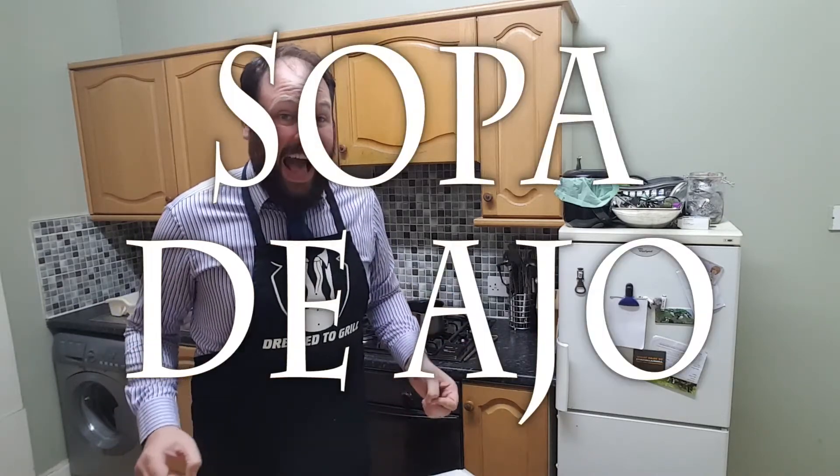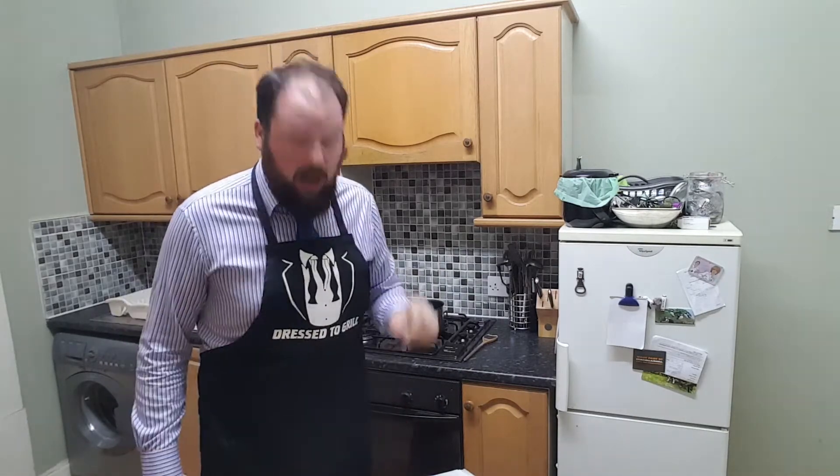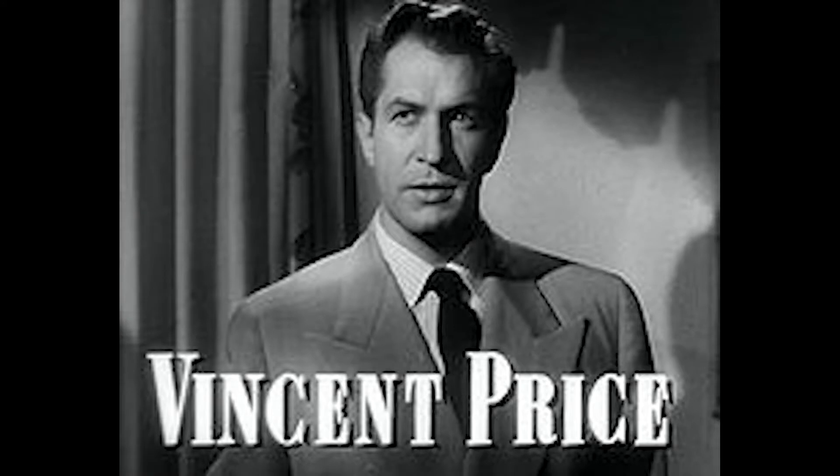So tell your friends. Today's recipe is Sopa de Ajo, also known as garlic soup. Oh, you better believe it. According to Vincent Price, this recipe is a triumph of experiments over experience — which means he tried it a lot before he got it right. But I'm only going to do it once, because I think that's more than reasonable.